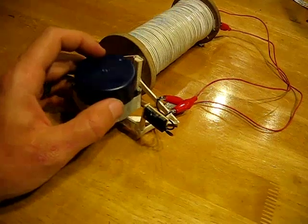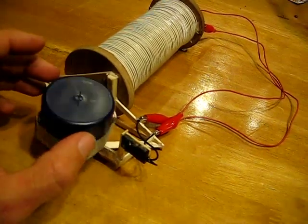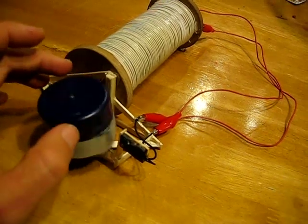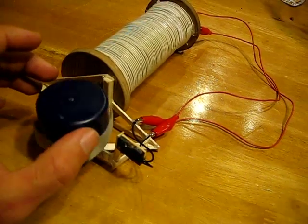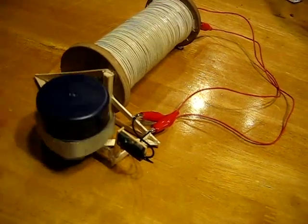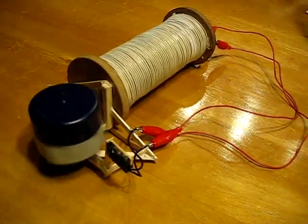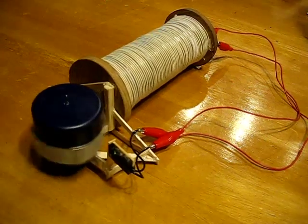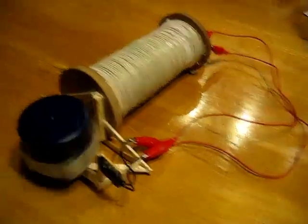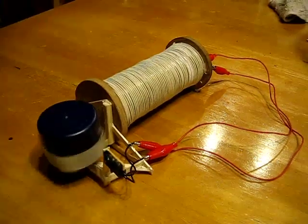I'll set this little guy on here. You can see that every time it goes by the reed switch, it gets a little extra pulse that pushes it right along. That will just keep pushing it and keep it building up speed for about an hour — the RPM keeps increasing. It makes a very cool little motor. I've had it running for days and it just keeps running along.